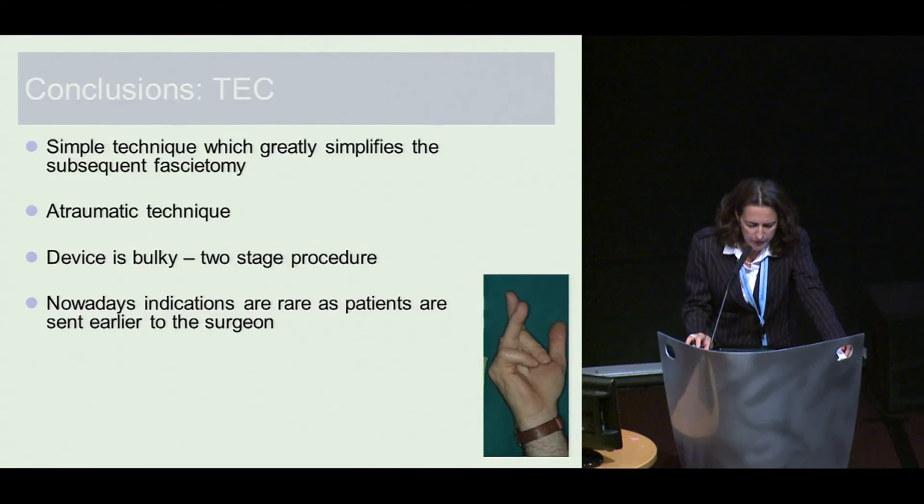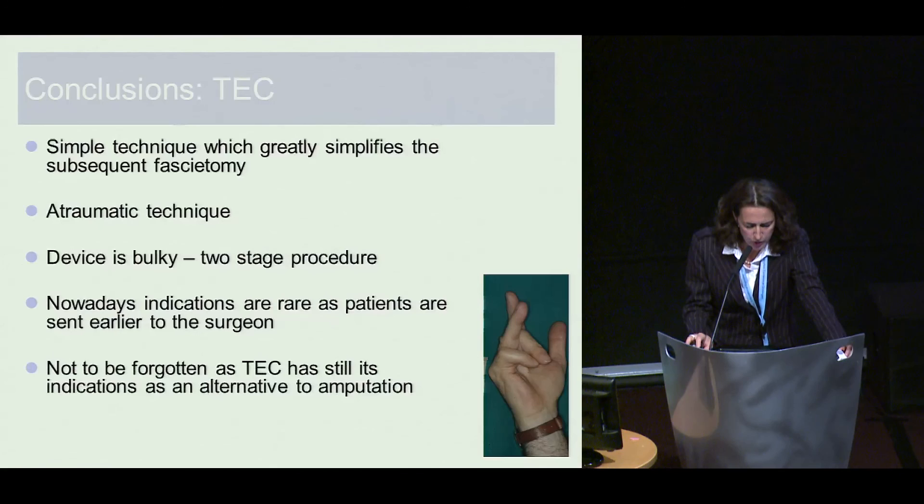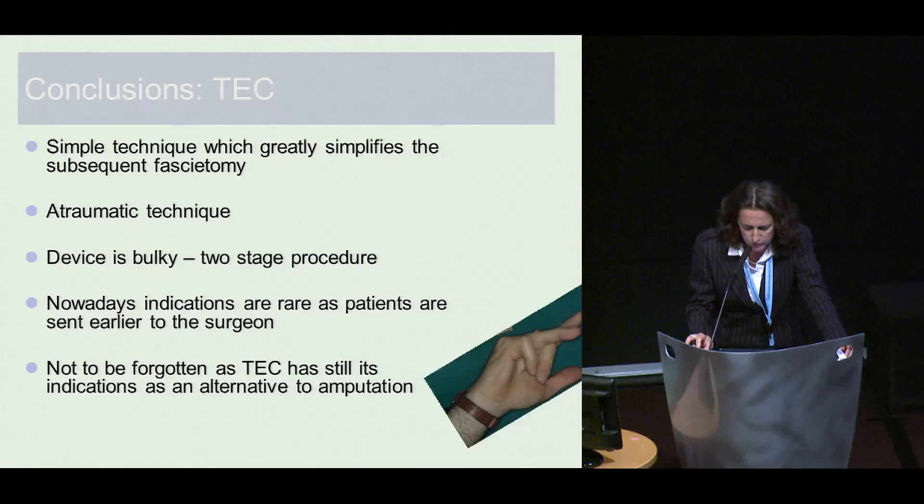The device is admittedly bulky, and it is of course a two-stage operation. But nowadays, indications are rare as patients are sent earlier to the surgeon — and it must not be forgotten because it is always an alternative to amputation. Thank you very much.